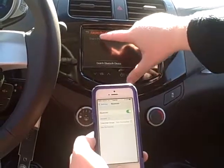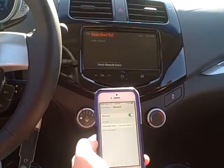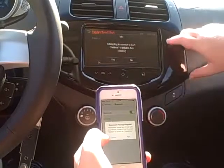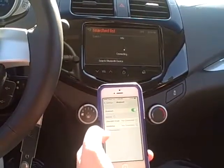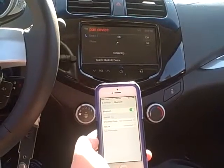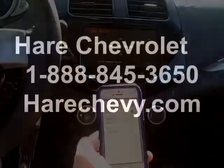Once your phone pops up, you're going to select that, and then a PIN is going to pop up on your phone. You need to make sure that it's the same on your phone as it is on the screen — and it is. So you hit pair on your phone and then yes on your radio. And now you're connected.